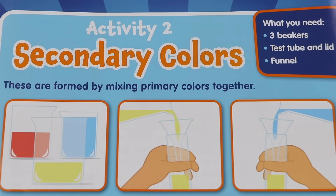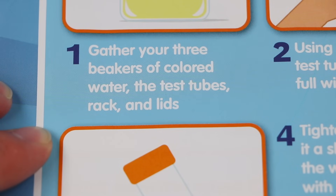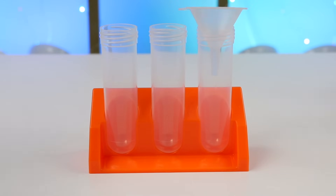Here's activity two: secondary colors! These are formed by mixing primary colors together. First, we have to gather our three beakers of colored water, the test tubes, rack, and lids. Then, using the funnel, fill a test tube about one-third full with yellow water. We have all of our equipment, the funnel's on top, now let's add the yellow liquid!